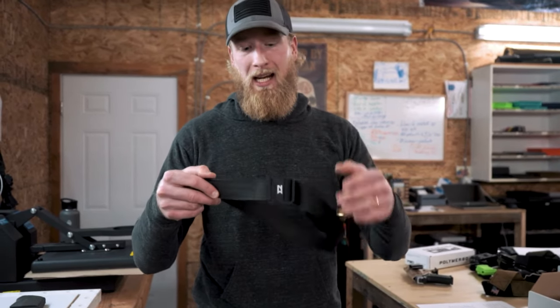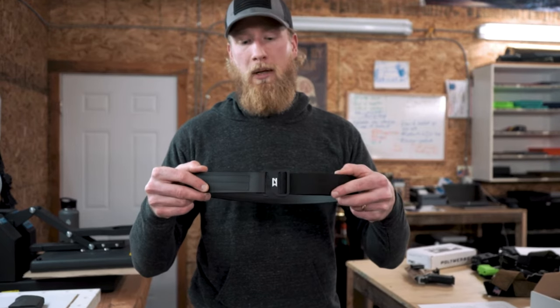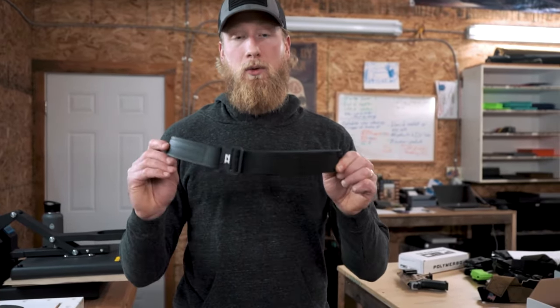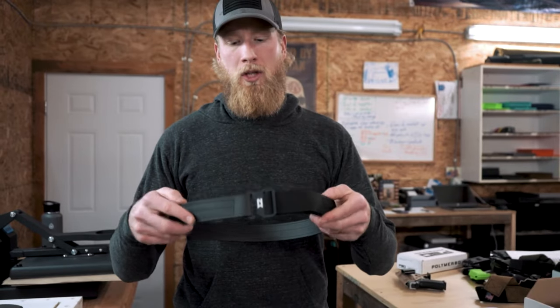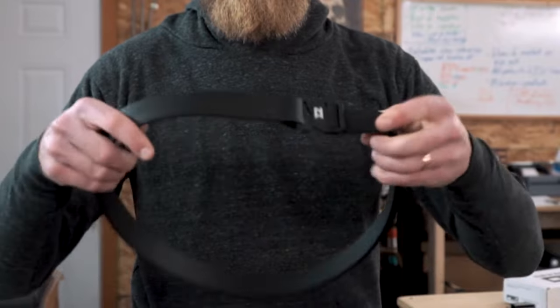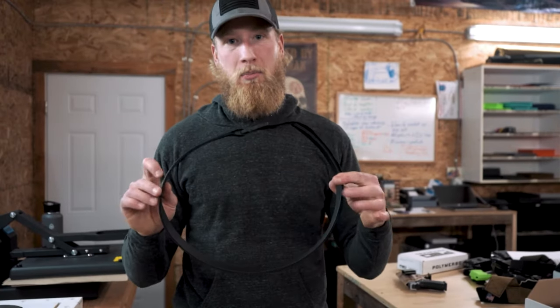Moving on, these belts hook together by a custom machined aluminum G-hook buckle. Here's how it all works together. You have your adjustment tail here to adjust the fit, and then to operate the G-hook buckle, we simply relieve the pressure and unhook, and reverse to put it back together. It's that simple.